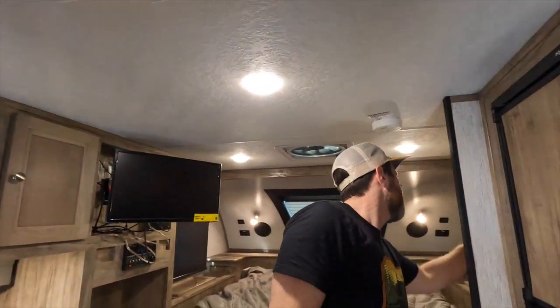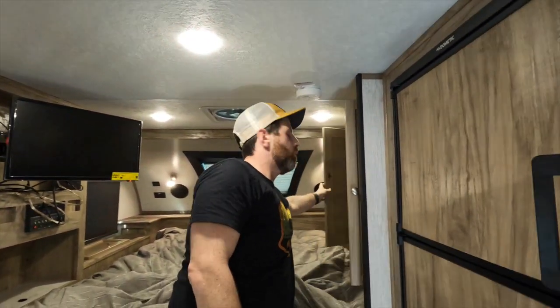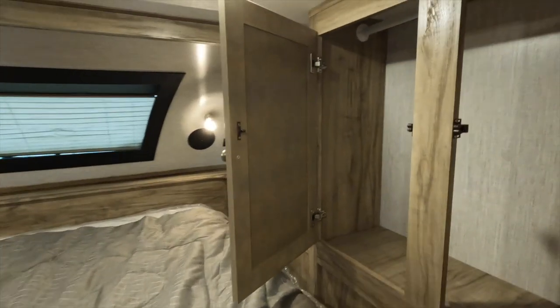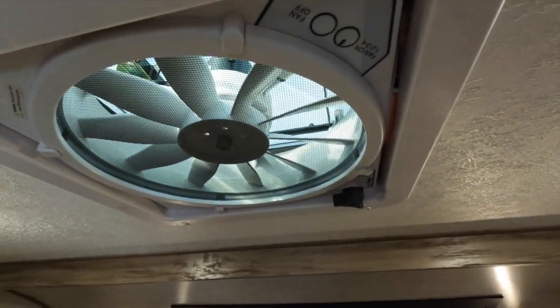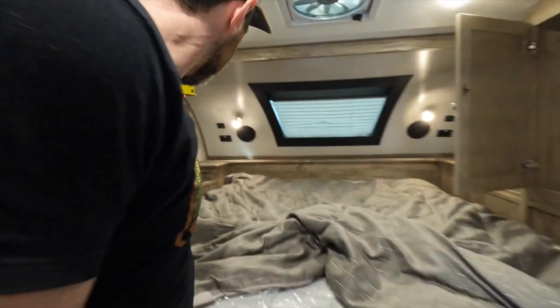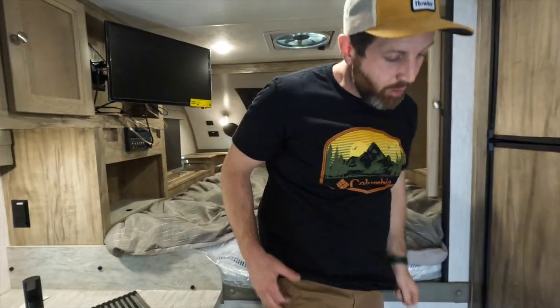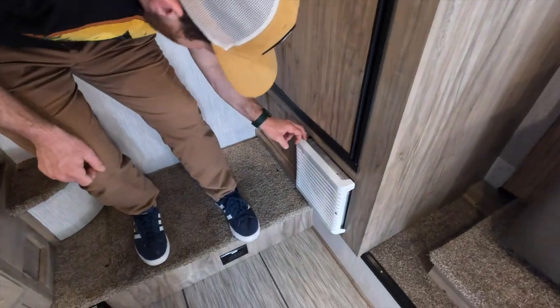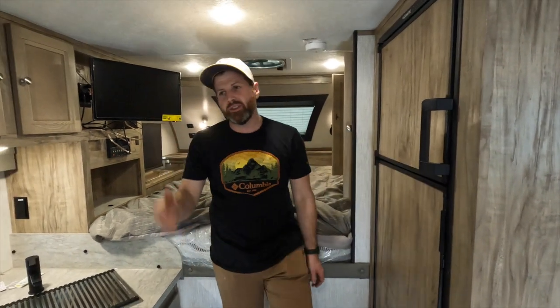One last thing - a couple of last things: you got a nice little wardrobe up here, that's really wonderful. And then you got this nice really big fan above you too - the Fantastic Fan. Those things are great, that is a wonderful fan. Here's your furnace. It's made for four season camping as you can see with the tank heaters.